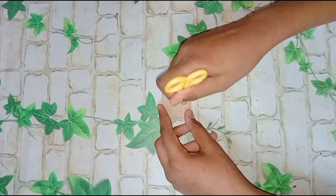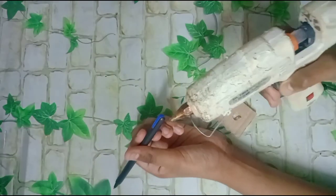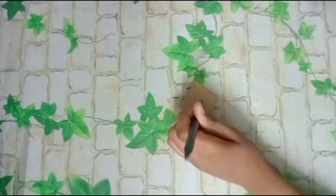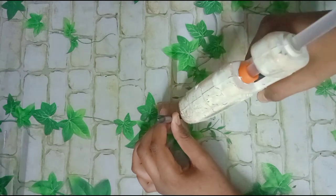Then we'll cut the head on paper. Then we'll hold the cardboard tile in the middle of the pen. Then we'll stick it with the glue gun. If you don't have a glue gun, you can use Favikol's help.